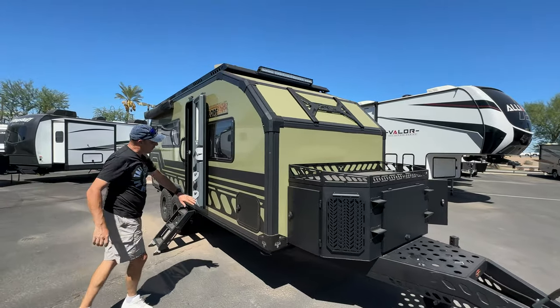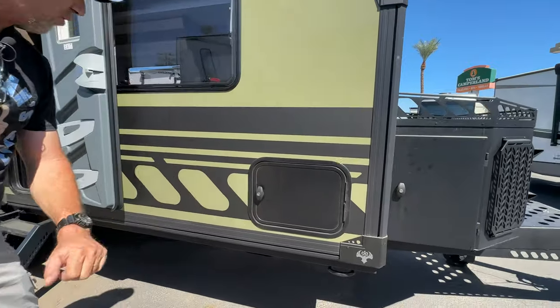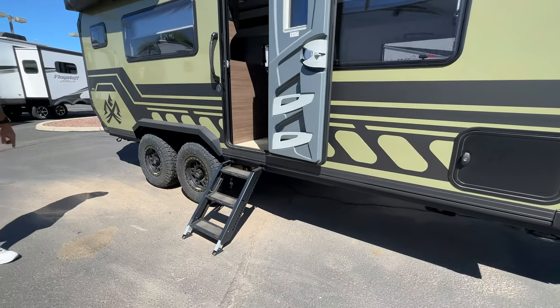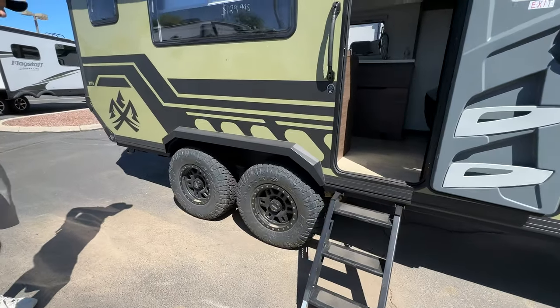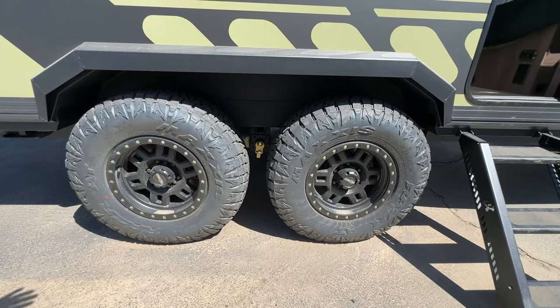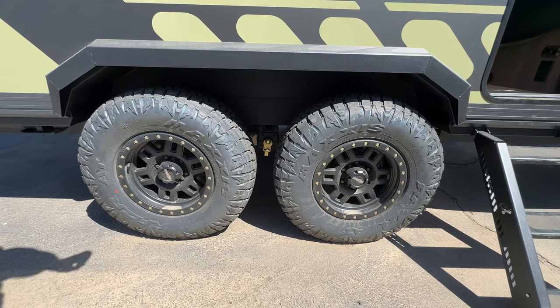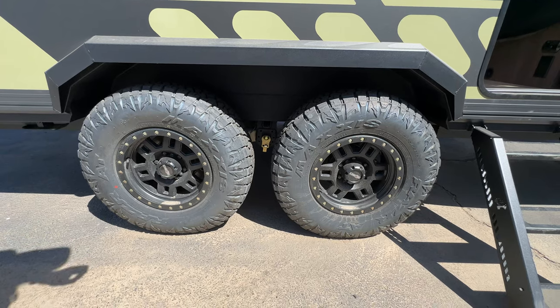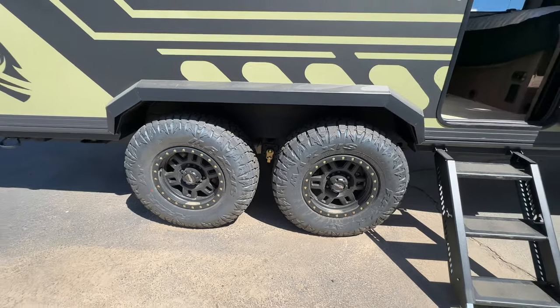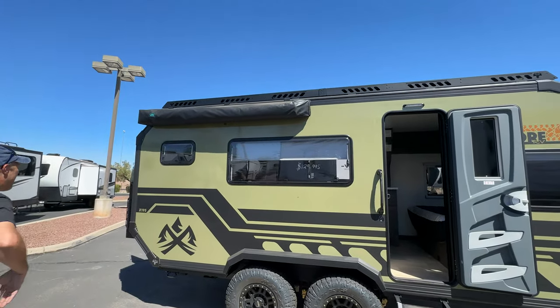As we come up to the front, here's some storage — it is locked, I apologize. Nice steel steps. As you come over here to the axles, look at these tires — these are on independent suspension as well as airbags. This is going to travel well through the bush. Up top, you do have an awning.